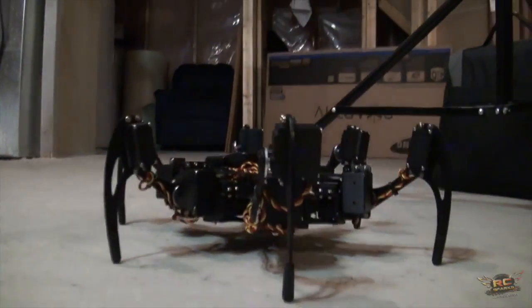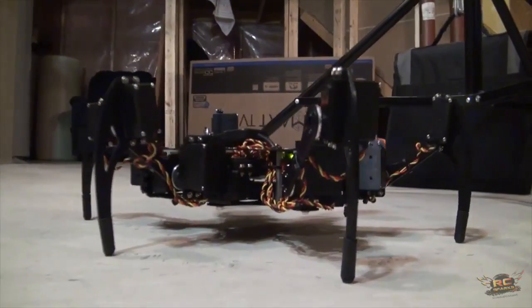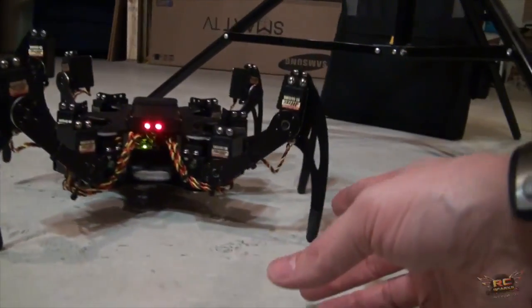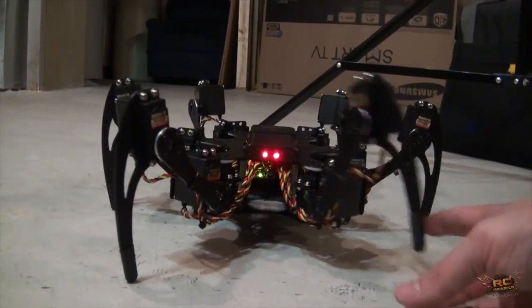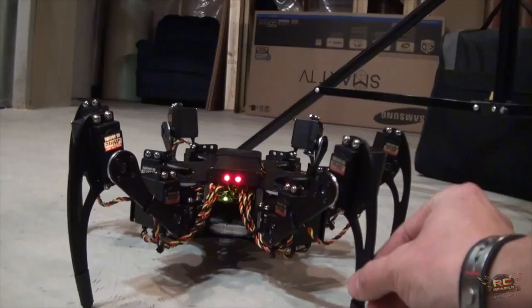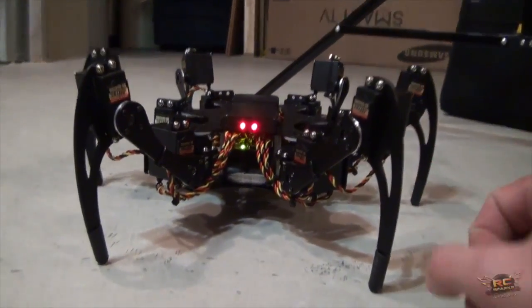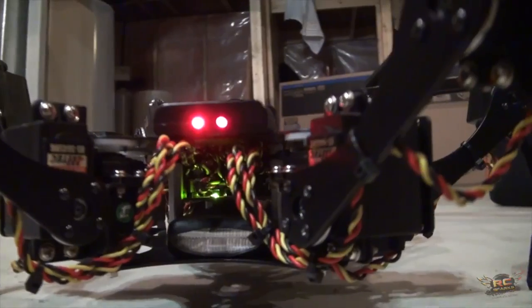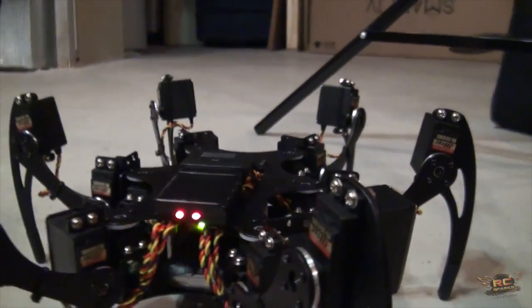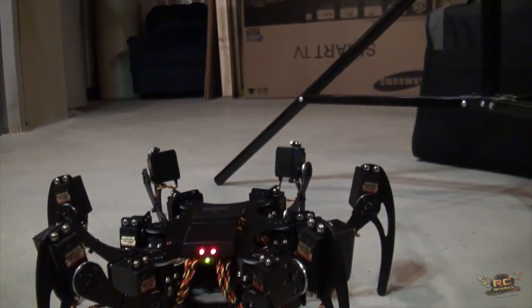This is one of the coolest robots we have seen in the RC Spark Studio — thank you for bringing it in. That is amazing. It feels like aluminum — it is! Very well cut to a high precision, with holes for the servo wiring.